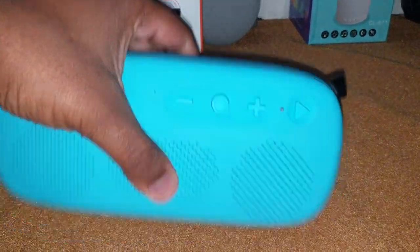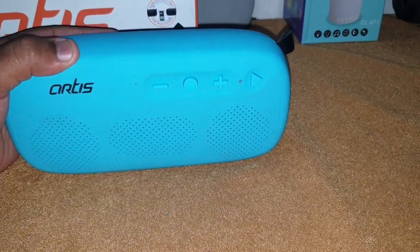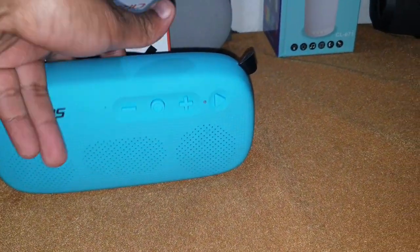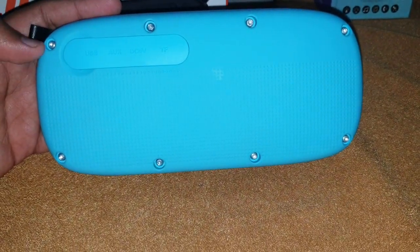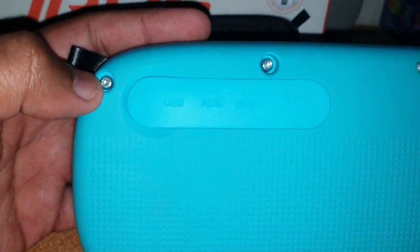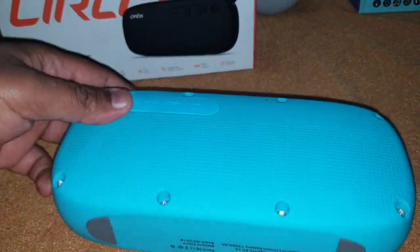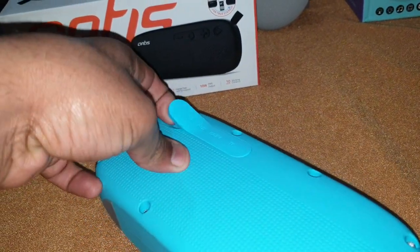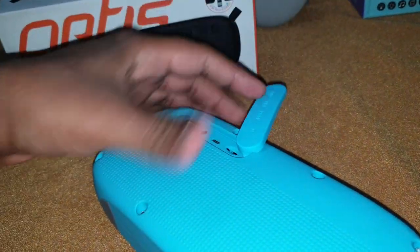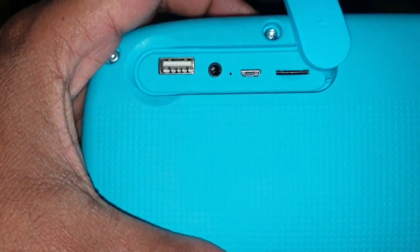There are two speakers and one bass radiator in the middle. It's got some rubber feet on the bottom so that the speaker is well positioned and doesn't dance around while listening to music. At the back you can see nice screws around it — it's quite a robust speaker.